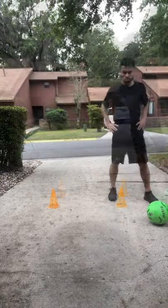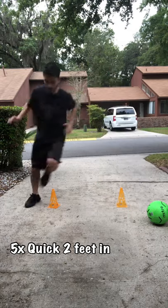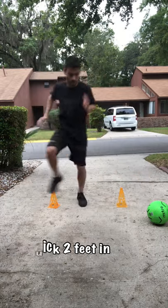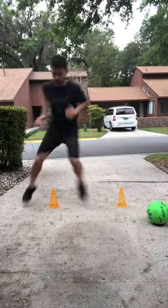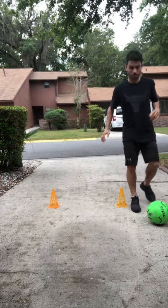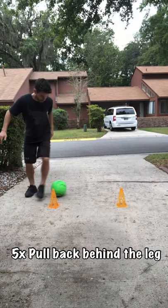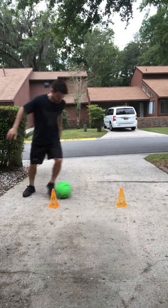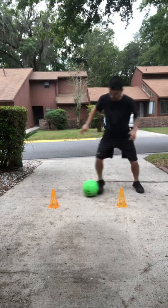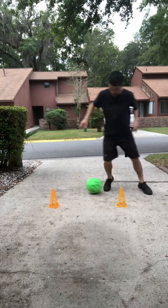The second drill: go nice and quick with feet over the cones for five rounds, as fast as you can. Then you're gonna get the ball, pull back behind your leg, outside touch, other side — working both of your legs. Once you've got it, you can try to go as fast as you can. Five rounds.